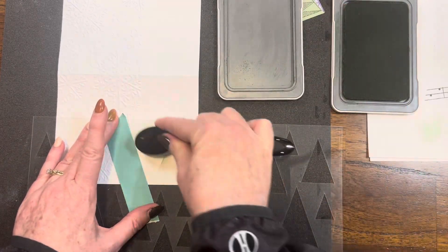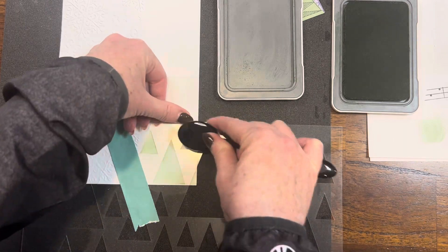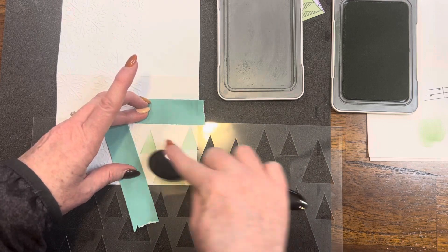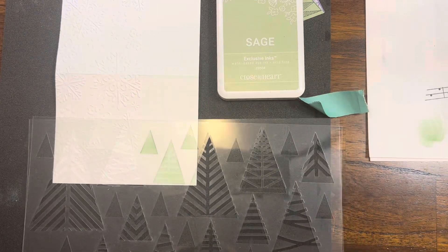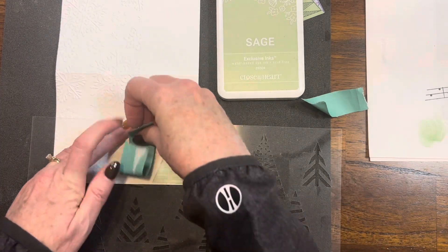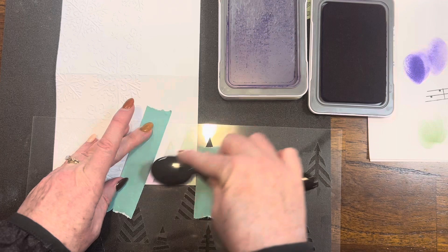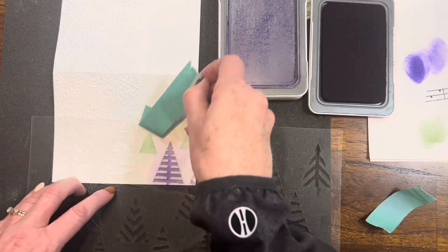I'm using the sage ink, tapping off on some scrap paper, and using my stencil — I get three trees and just the very corner of another tree. I realized I should have some masking tape across the top too, just to be safe, so I add another piece. Then I come in with the layer that works together with this — do you see how they layer together so perfectly? I use my Royal ink pad and blending brush and just lightly put on some ink, getting one good tree and just the very corner of another.